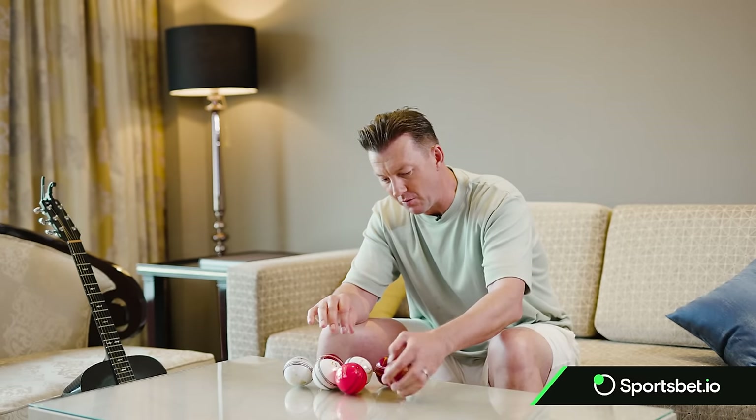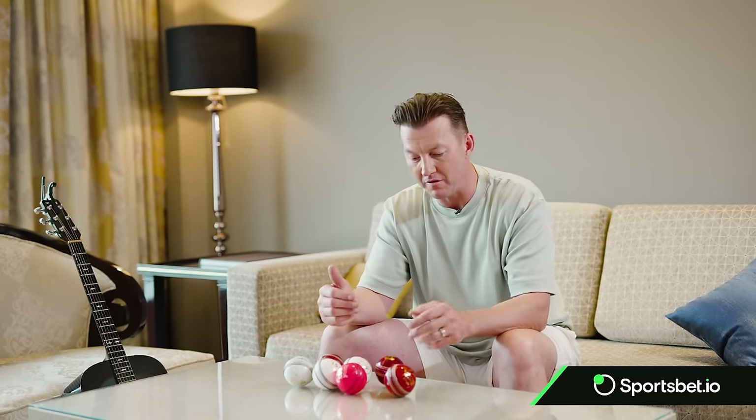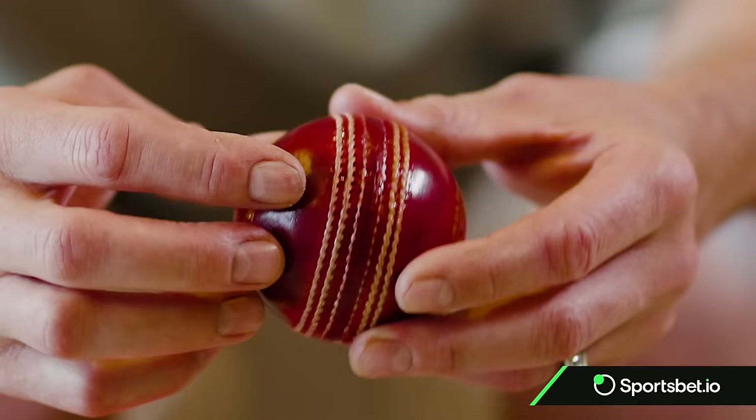The first ball I want to pick up is the one I'm more comfortable with and used most in my career — the Kookaburra ball.